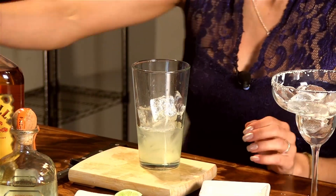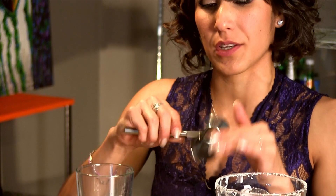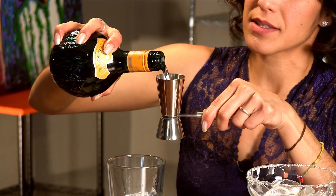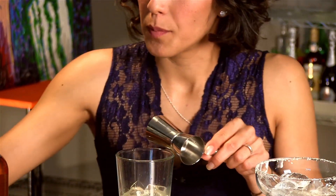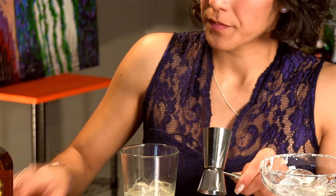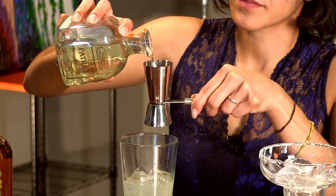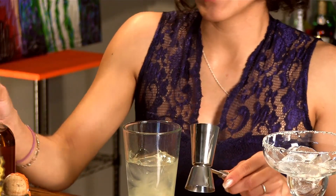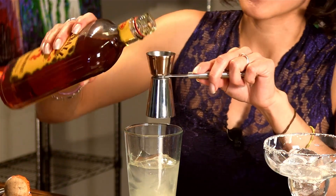Now, if you're worried about pouring, there are these little jiggers. This one is going to measure out a perfect two-ounce pour for your cocktails, and this side is going to have a one-ounce pour. To start off, here's our Agavero orange liqueur — a two-ounce pour of that into your glass. Moving right along to our Patron — another two-ounce pour of that. And last but not least, the key ingredient: your Fireball whiskey. Just a one-ounce pour of this — a little goes a long way.